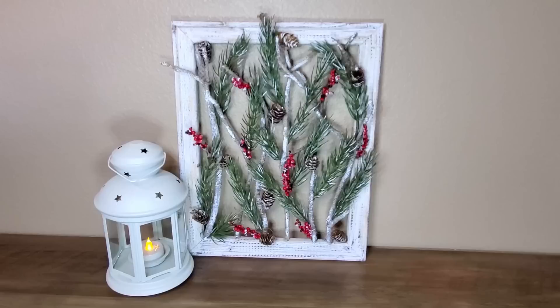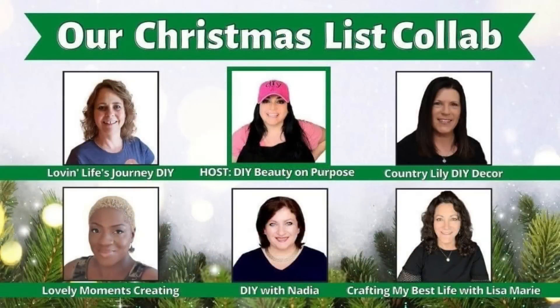As I mentioned, this video is a collaboration between myself and five other amazingly talented and beautiful creators. Our host for this collaboration is Leonep from DIY Beauty on Purpose — I'll link her channel below as well as the playlist so you can see the items everyone else got on their lists and what they made with them.